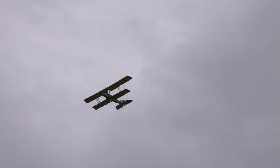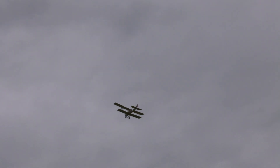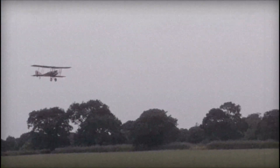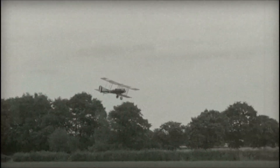The Bleriot Experimental or BE-2 was designed by Geoffrey de Havilland to be inherently stable for its role as an artillery spotter and aerial photography platform.